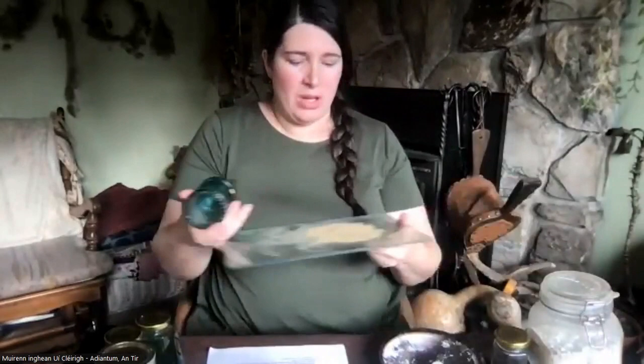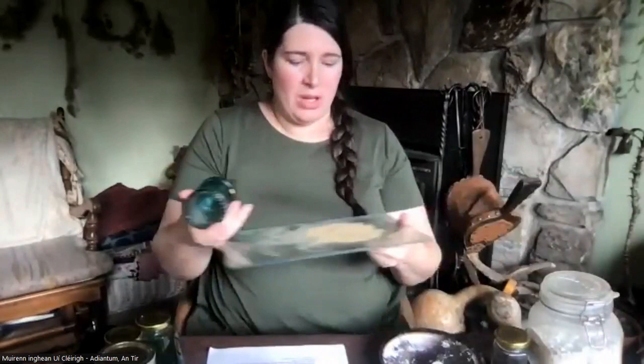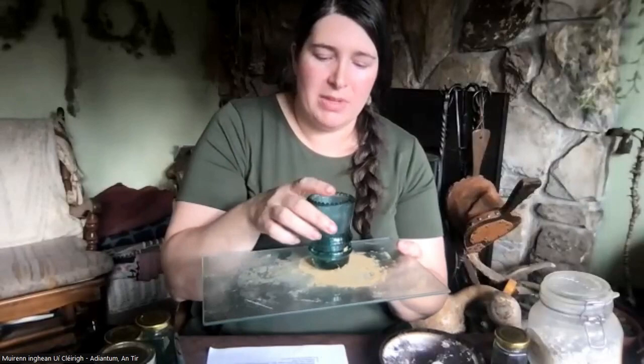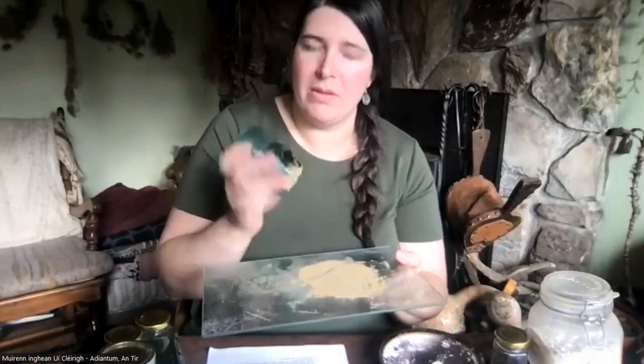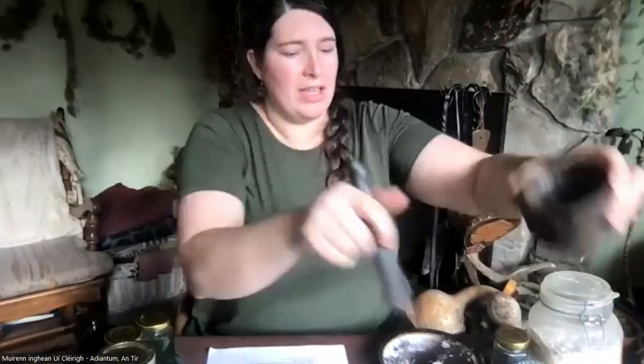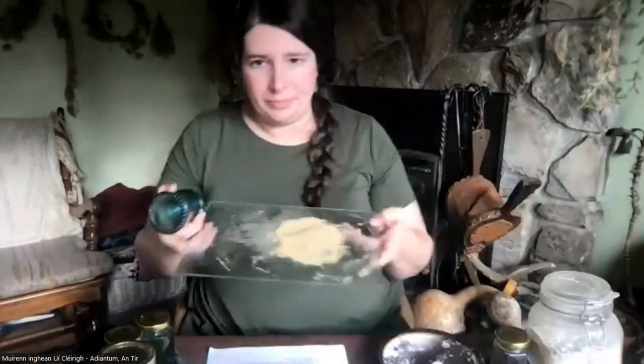For mulling, you can get real mullers online, which are usually glass. I use a tempered glass cutting board and an electric insulator — it just has to have a really flat top. You're going to take your ochre, sometimes hammer off a small piece, then put it in a mortar and pestle. My blacksmith husband made this one for me and it works amazing because it's got a great tooth to it. You grind it as fine as you can, then brush it onto your mulling board.